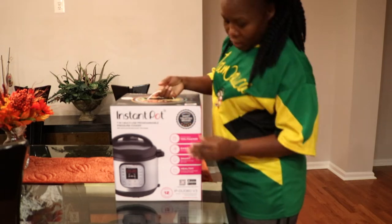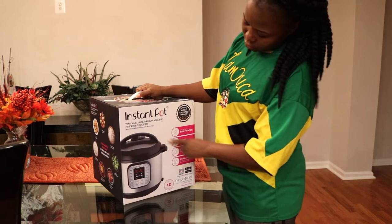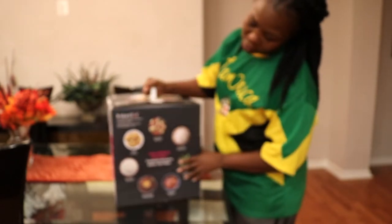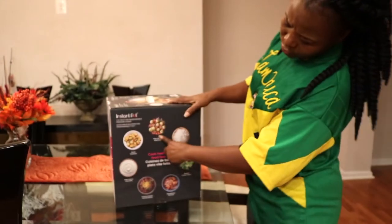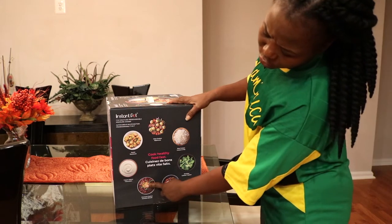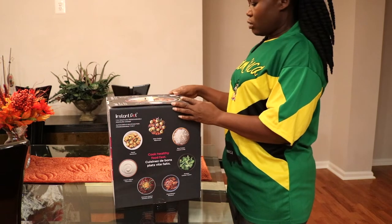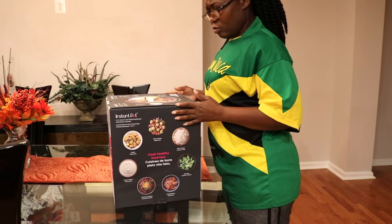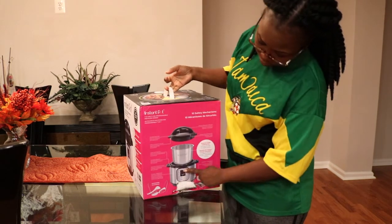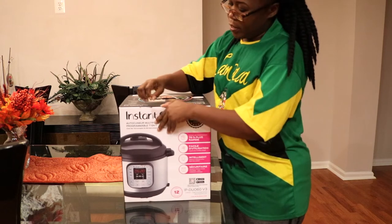So this one is the seven-in-one multi-use programmable pressure cooker. The box is pretty heavy. Basically you have a slow cooker, a rice cooker, a steamer, a food warmer, pressure cooker, yogurt maker, and sauté — so you can do all seven of these things in this one thing. I think this was the six quart, yeah, six quart that I have. That's what it looks like and apparently these are what comes in it, so let's open this puppy up.